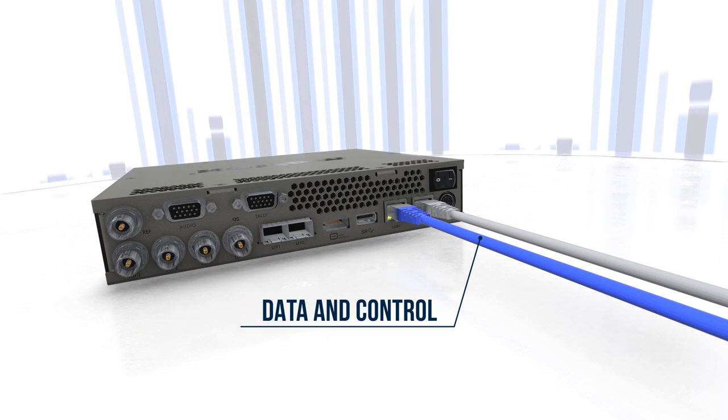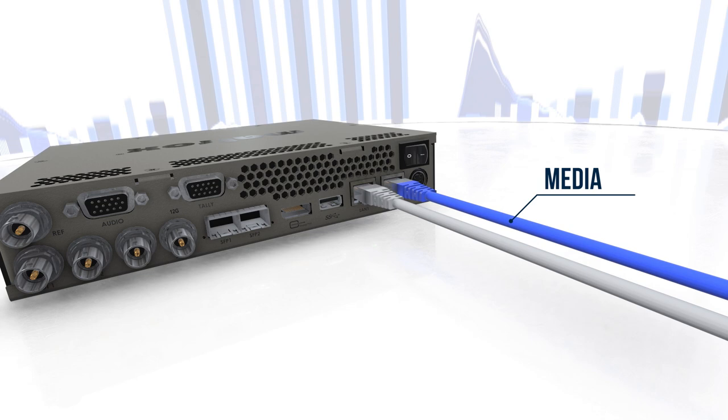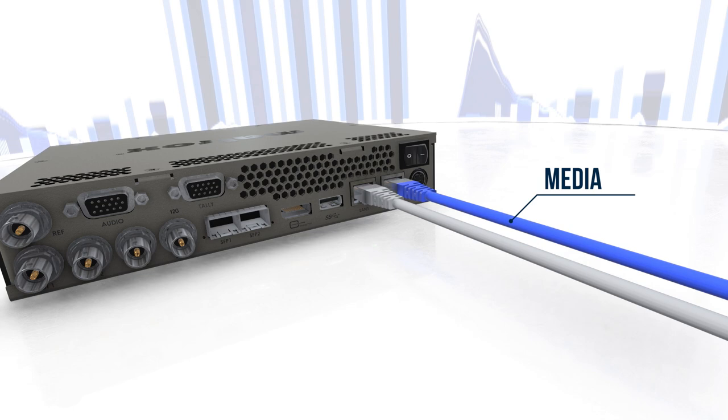When using dual LAN, LAN 1 can be entirely used for data and control on private secured networks, while LAN 2 can deliver media over public networks. This ensures your device is secure while delivering encrypted media using the SRT protocol.